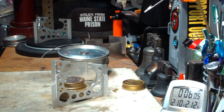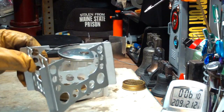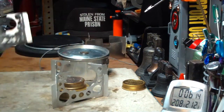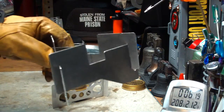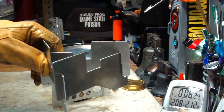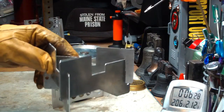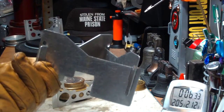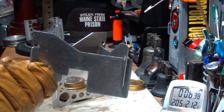Looking back on some of the other ones — on the ultralight, the previous generation, it took six minutes and twenty-one seconds. I'll have links to those old videos with the boil tests. On the West Wind, using it right side up, it took nine minutes and fourteen seconds. Then the Bebopper told me it's better to use it upside down, so I did a test with that — two cups of water in four minutes and fifty-five seconds.